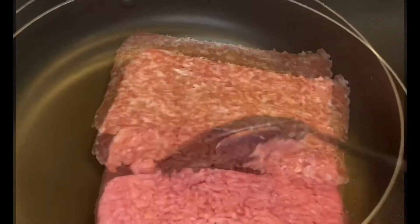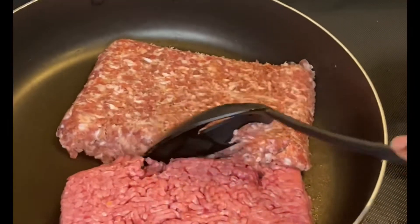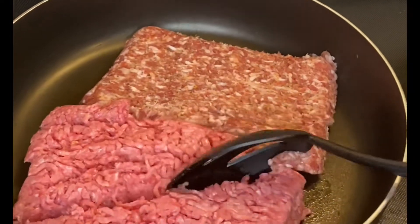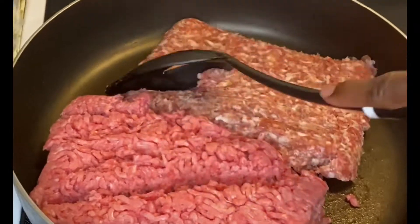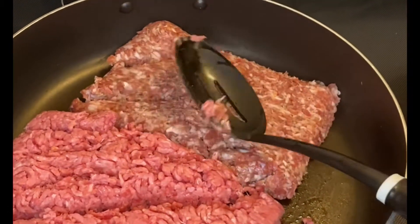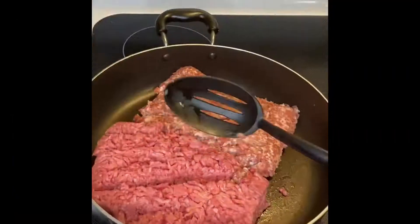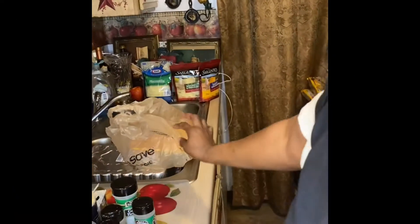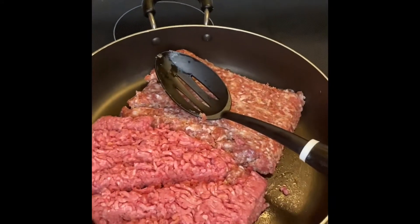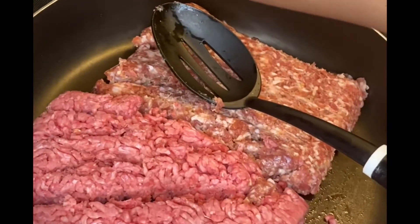I put the packaging back in the garbage bag to keep my house clean. If you got plastic bags from the grocery store, when you're opening up your stuff, just take your packaging and stick it right into the bag. That way when you get ready to throw everything away, your house stays clean. That's the purpose of keeping your kitchen clean.